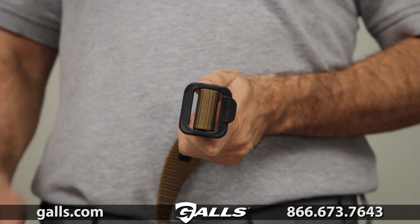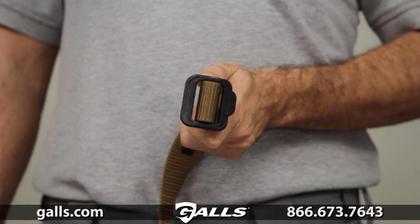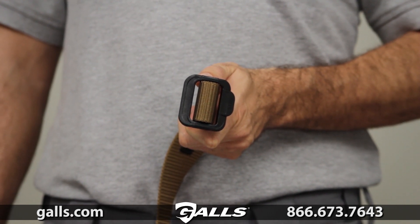The 5.11 TDU belt incorporates a durable non-metallic buckle that won't set off metal detectors, making it an ideal choice for air travel.